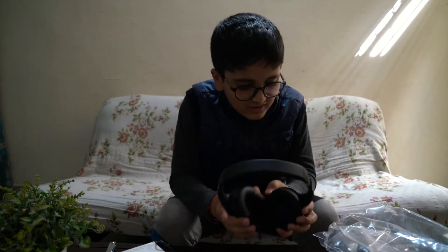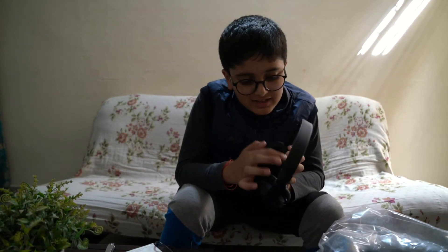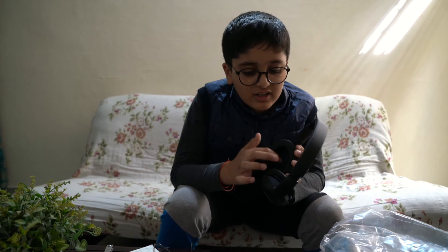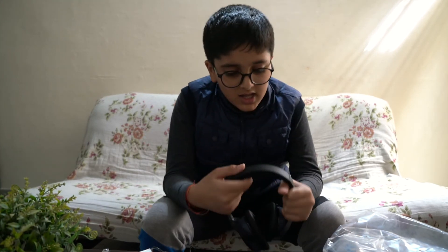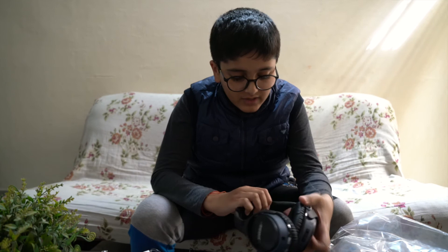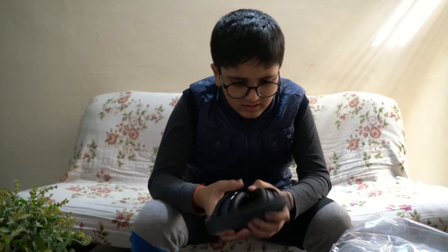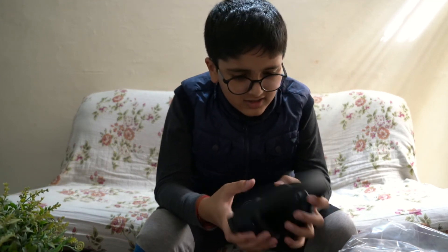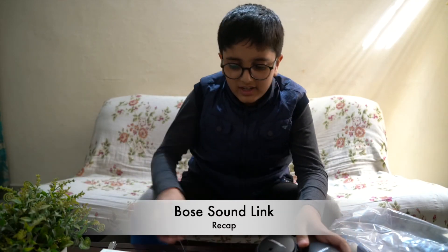The sound quality is very good. The headphones are large enough that they fit easily over your ears, which is a good thing. To protect your head and for comfort, there is a cushion at the top. It gives comfort so that you won't get any stress from wearing these for a long time.